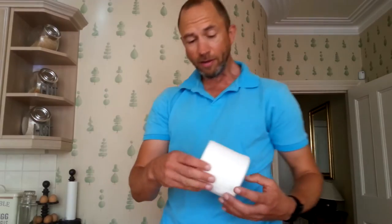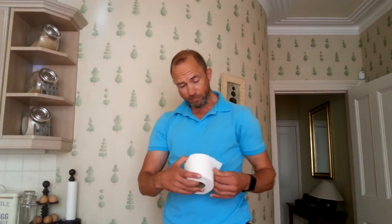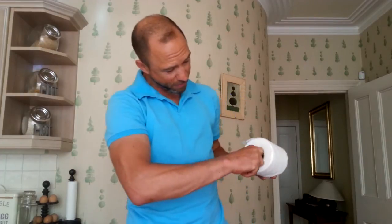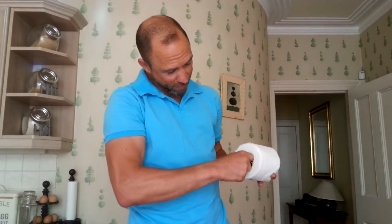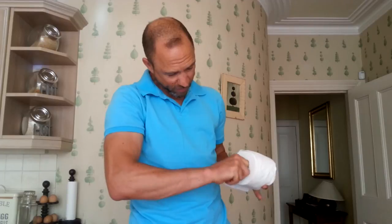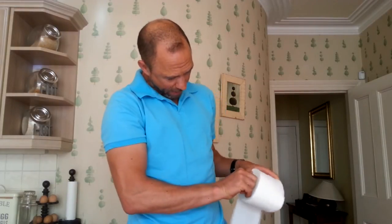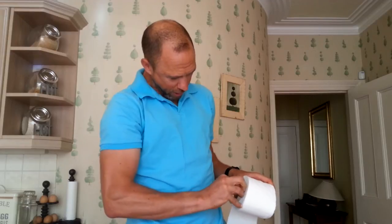So what you do — and this is the bit that takes the longest, but you only have to do it once — is you take the middle of the toilet roll out. You dig your finger in and work your way around it, getting it away from the toilet roll like that, until you can just slide it out the middle. There you go, like that.